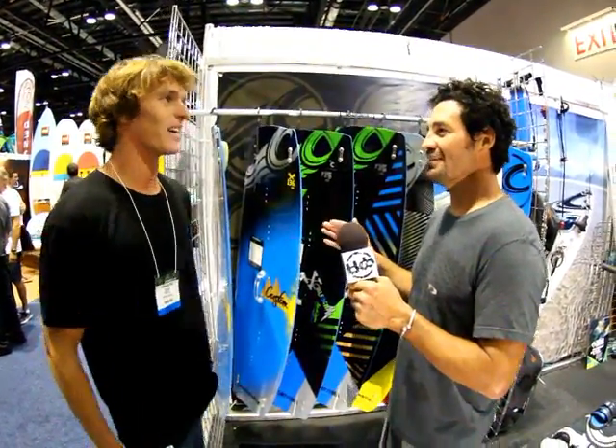Hi, this is Alexis from the Kiteboarder Magazine. I'm here at Surf Expo with Evan. We are here at this magical booth. Walk us through the Cabrinha line.